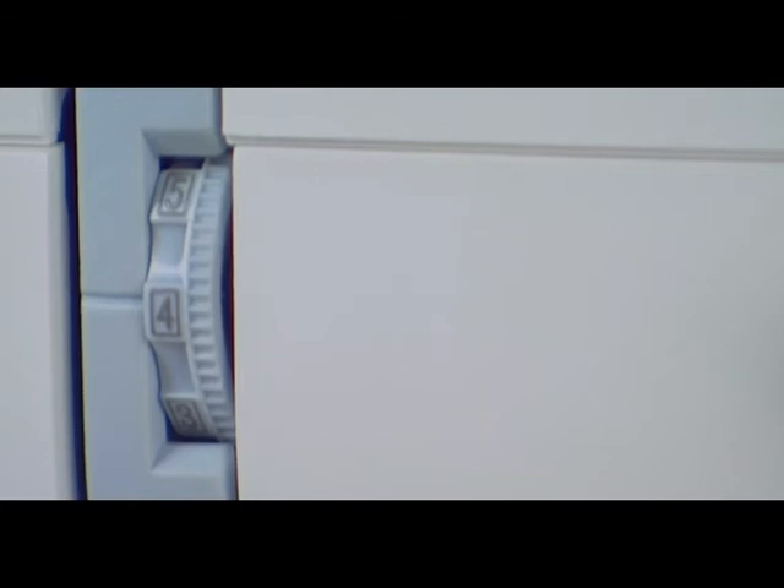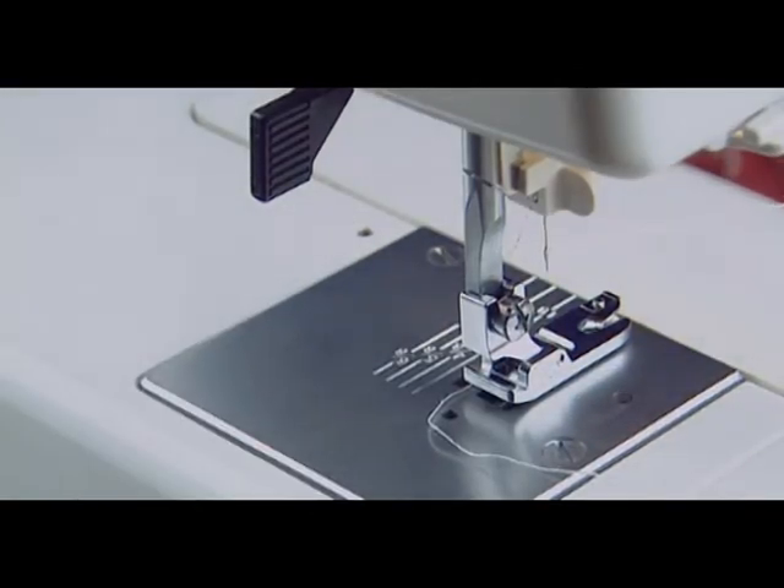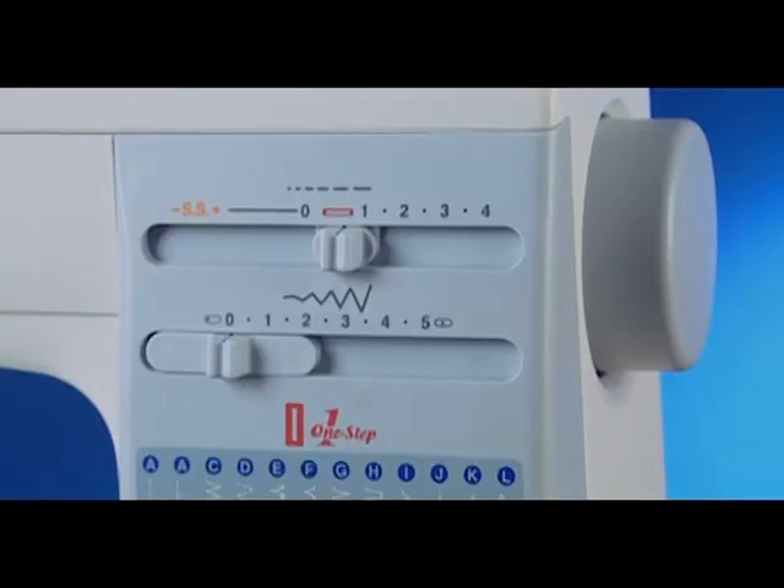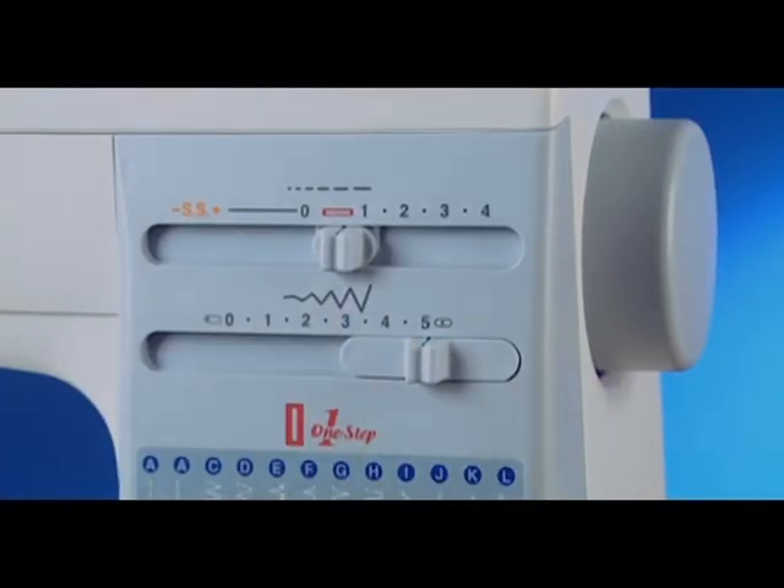If you notice puckering at the seams, check to see if the needle thread tension is too tight, the machine is not threaded correctly, the needle is too heavy for the fabric being sewn, or the stitches are too coarse for the fabric being sewn.